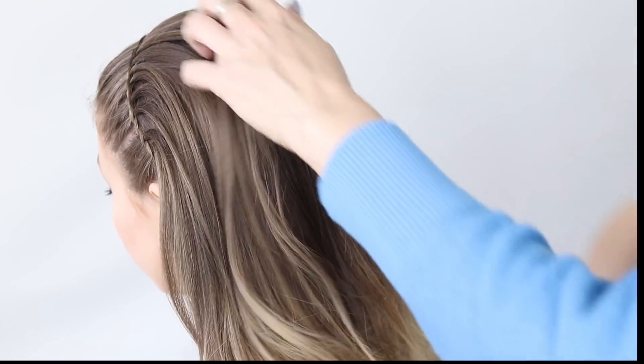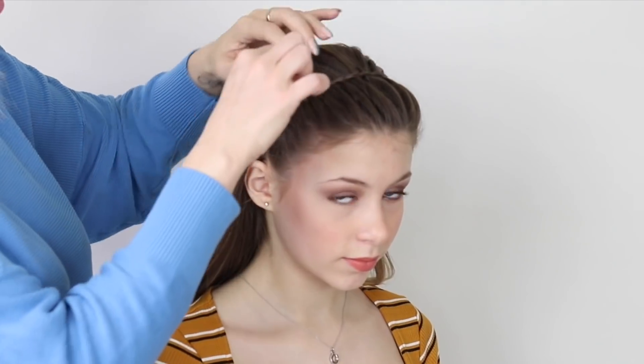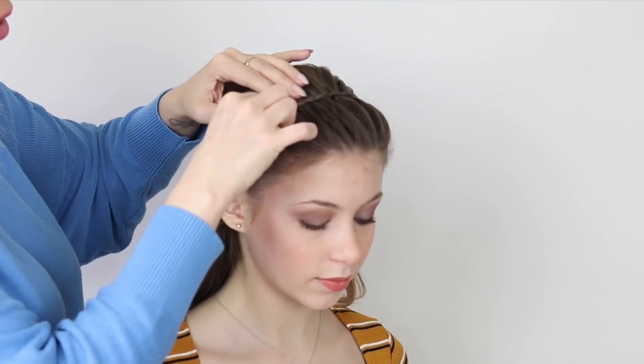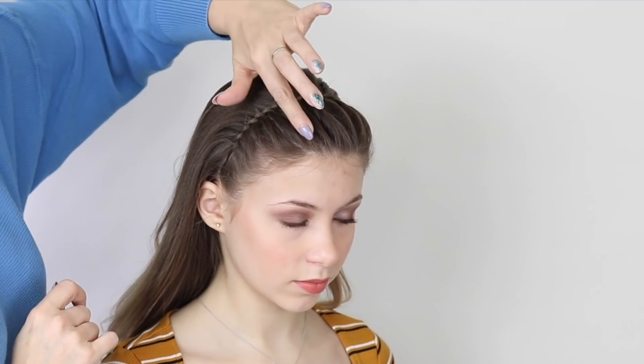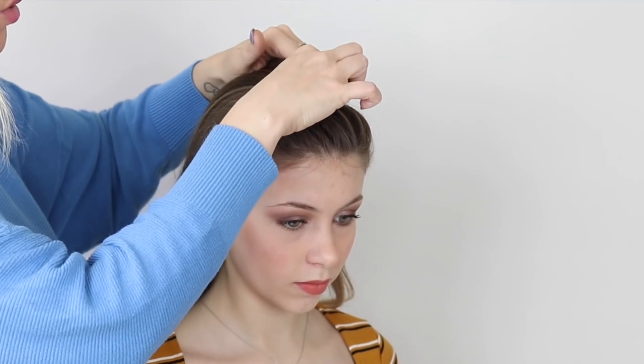So that's the headband braid in. Now this is optional, but I'm just taking my fingers and pulling at these just a tiny bit, just to give a little bit of definition between each section. But that is kind of up to you.